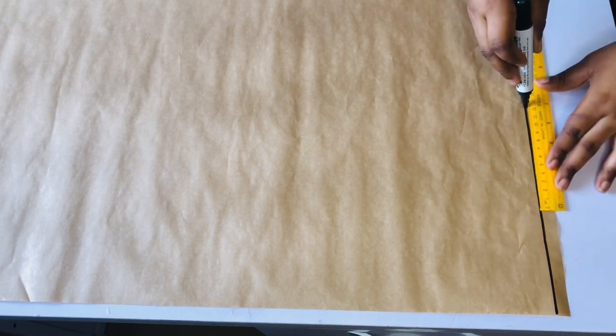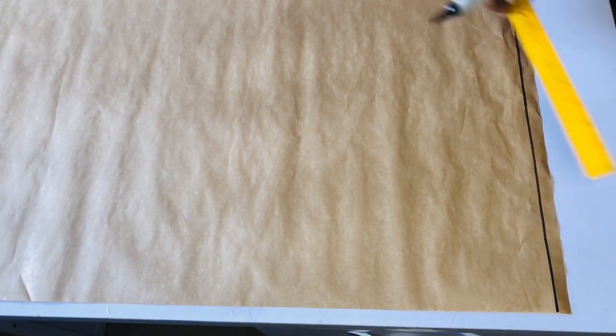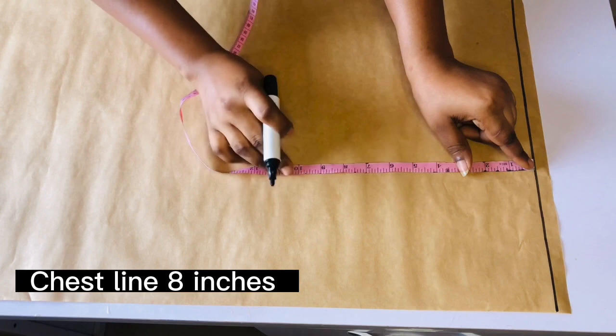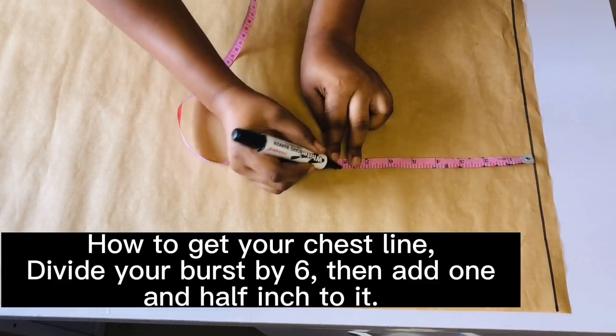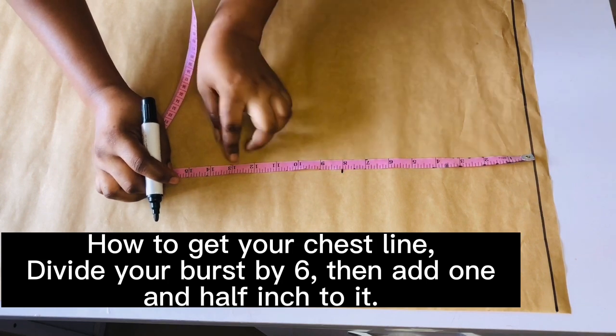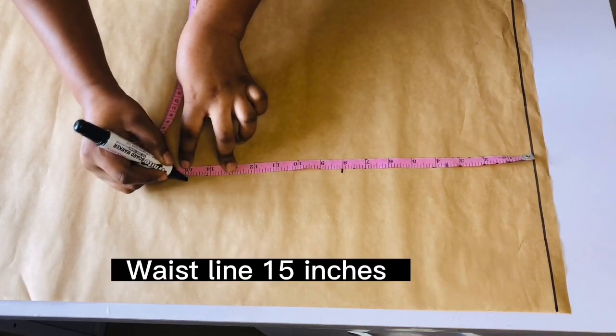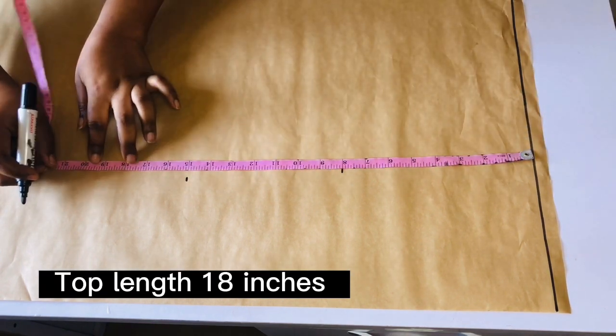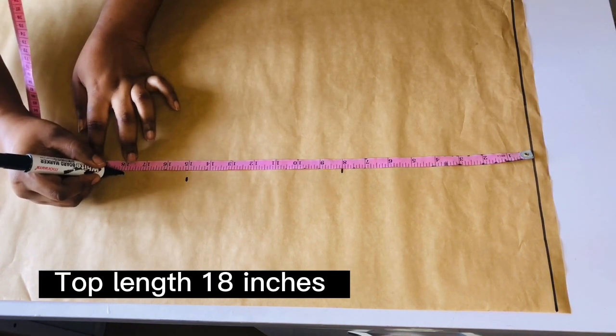Let's get started with the drafting process. I'm going to go ahead and mark out a straight line on my pattern paper — this is going to serve as my starting guide. From the line I just marked, I'm going to be coming down by eight inches, which is going to serve as my chest line. To get your chest line, go ahead and divide your bust by six and add one and a half inch. From there I will mark my waistline.